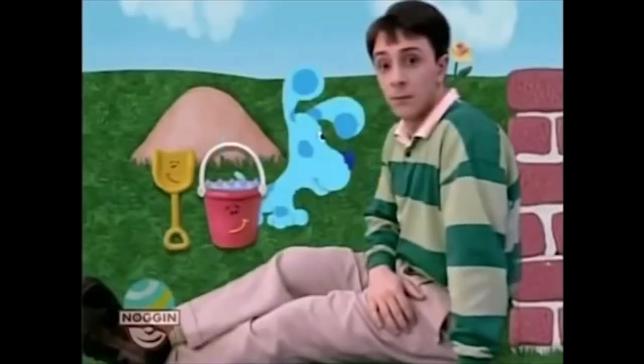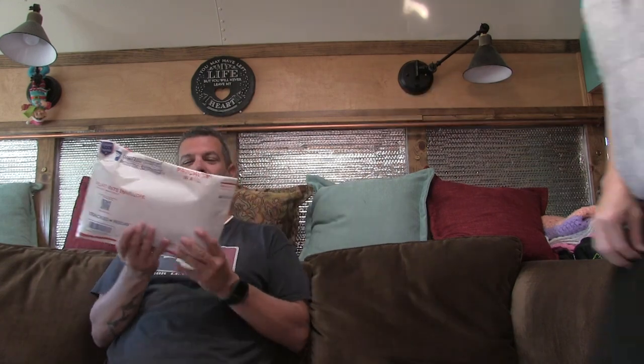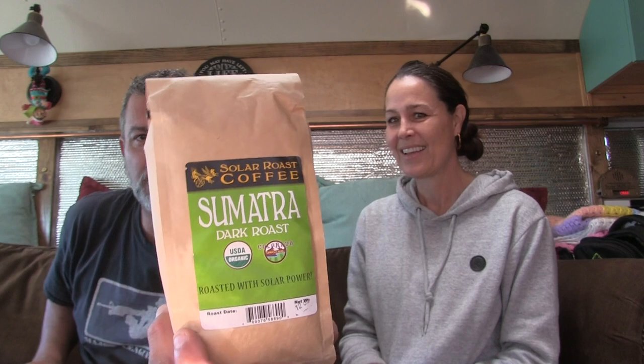Mail time! They received another Best Coffee Box — this one is from Solar Roast Coffee, which roasts its coffee using solar power. It's a Sumatra dark roast, a gift from Scott. As soon as they opened the package the whole bus smelled like coffee. They're overjoyed and grateful for the generosity.